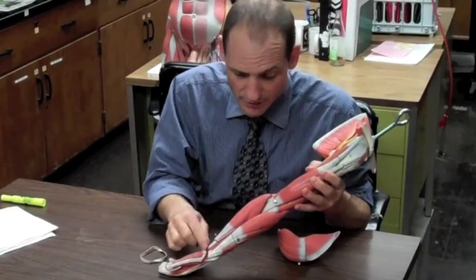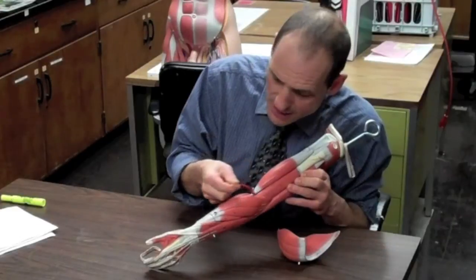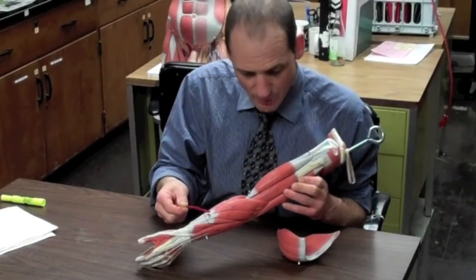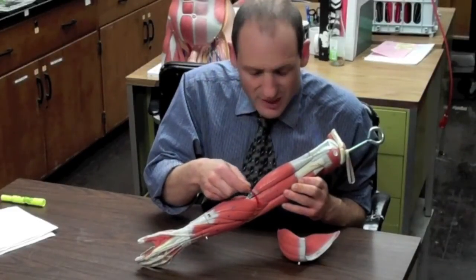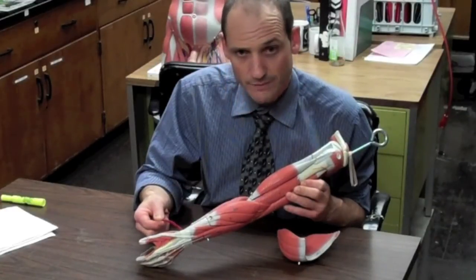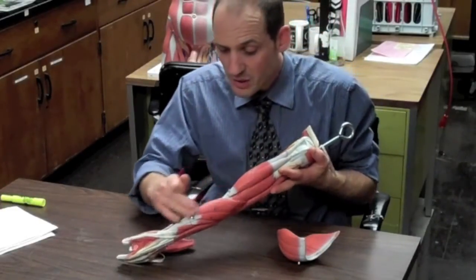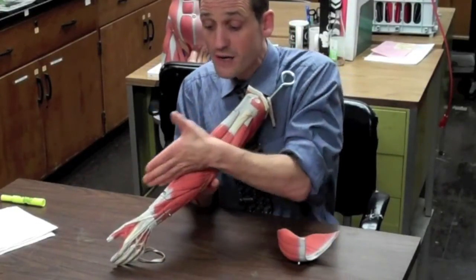Now we're going into the forearm. There is one major muscle visible in the midline going toward the thumb — the brachioradialis. It starts at the lateral distal end of the humerus and anchors into the styloid process of the radius. It mainly flexes the forearm, helping the muscles above, and it's also a good anatomical landmark in the midline.